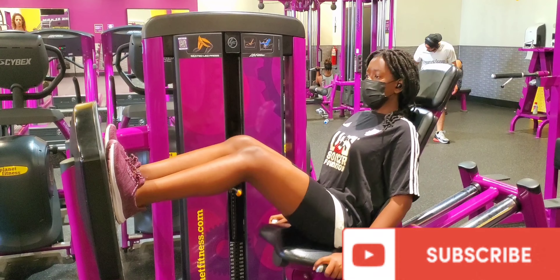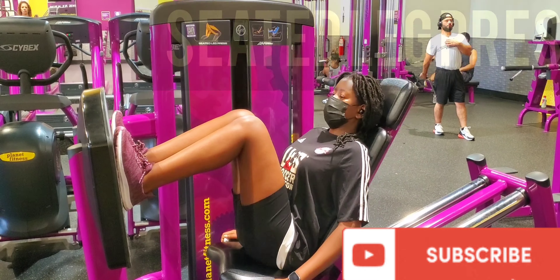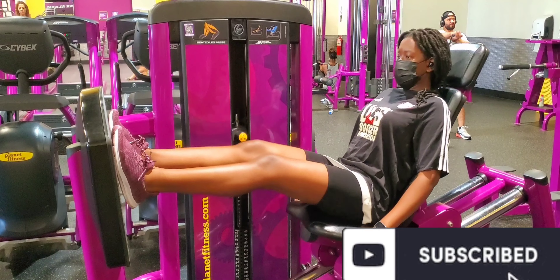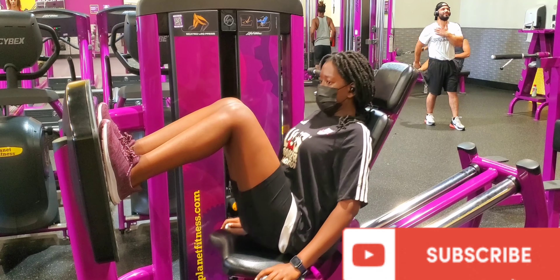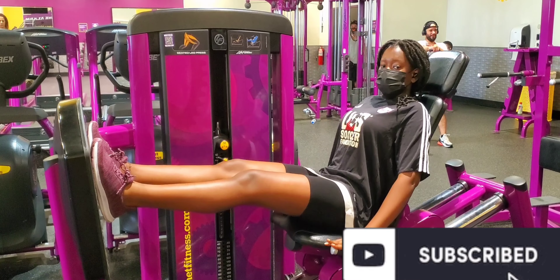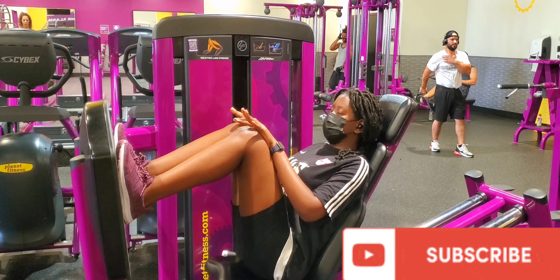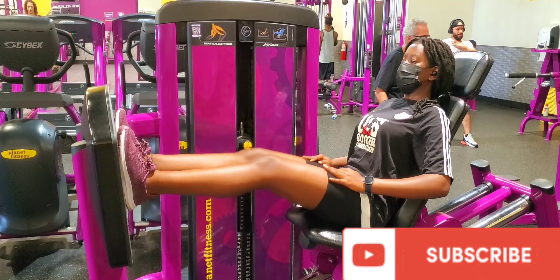So I'm starting off with the seated leg press — this is basically just putting all your weight on your legs to push yourself backward. This is to build stronger thighs and calves. This was really intense for me because it was my first time using this equipment, so I was a little uncomfortable, but gradually I just had to trust the process — I became more confident and more comfortable.